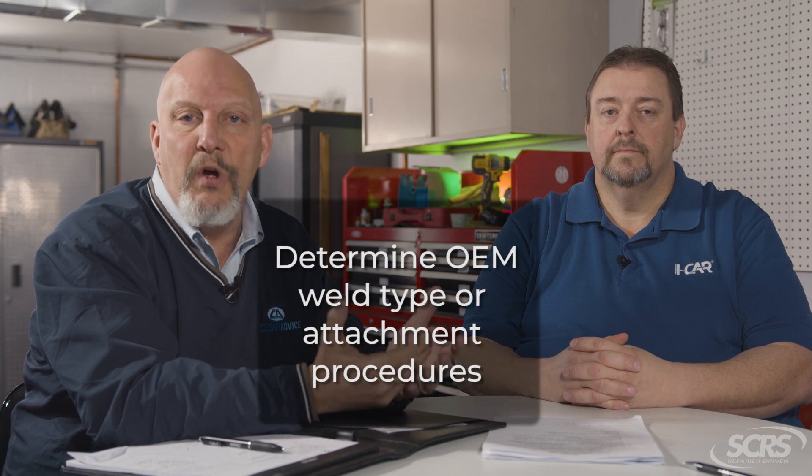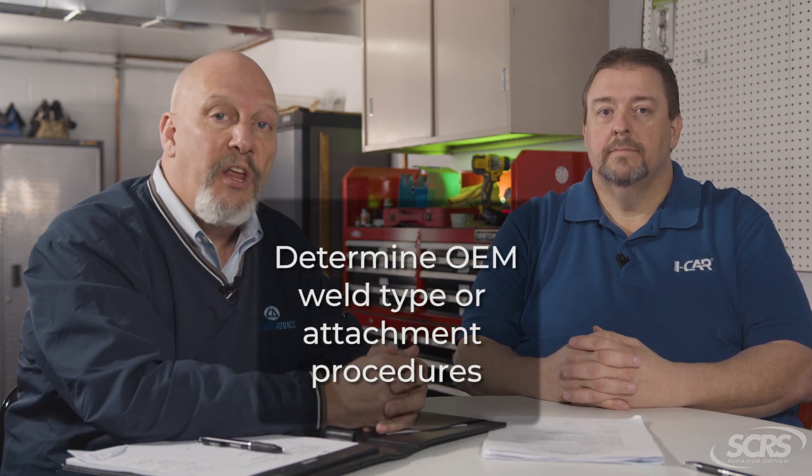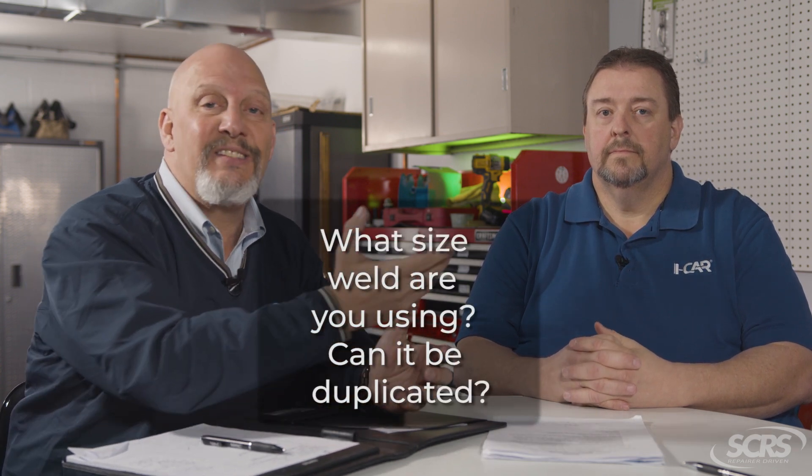First, go into the OEM repair procedures and look and see what the OEM says in regards to what type of welds you need to use. Ask yourself, could that be duplicated if I put a recycled quarter panel on? The second thing you want to ask is: what size of weld — can I duplicate the same size of weld if I use a recycled quarter panel?